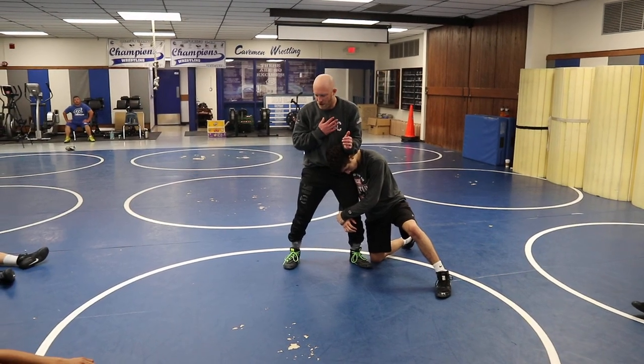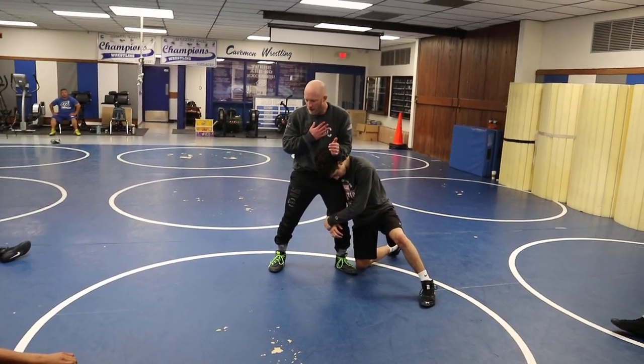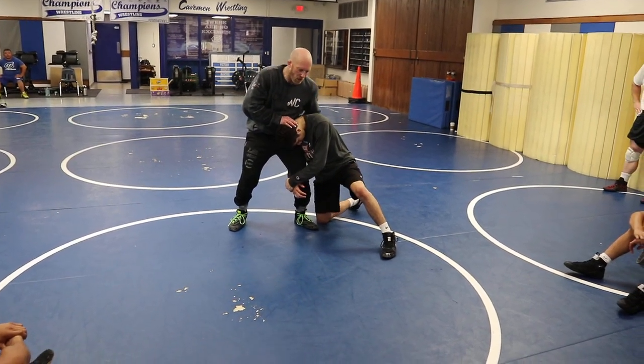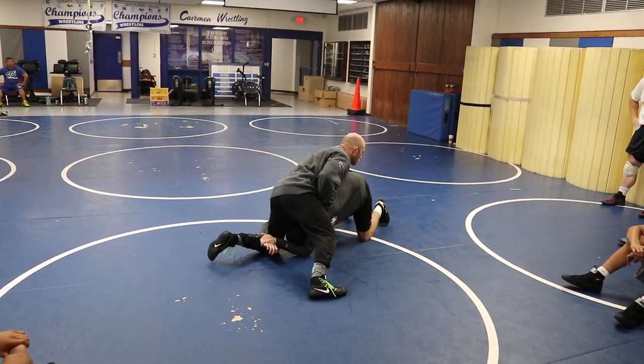I'm not going to show you a scramble technique, but I want you to understand this crunch so we can continue to progress with our scrambling. I'm going to rake, stuff, and when I cover, I square straight up.